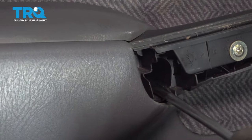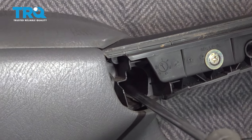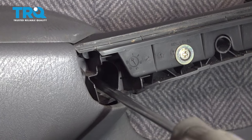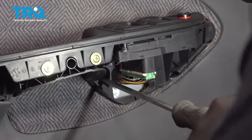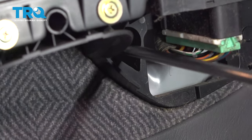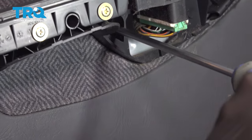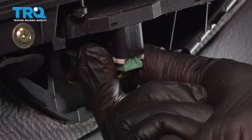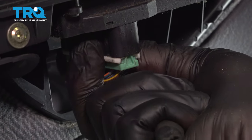Remove the two inner Phillips head screws — there's one right here and one right up front. On the bottom side of your power window switch there's a harness and a connector.